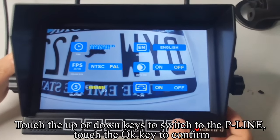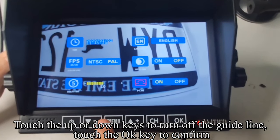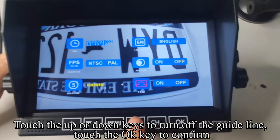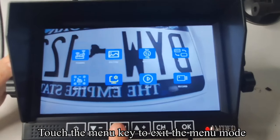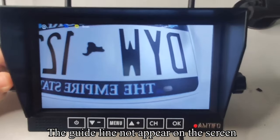Touch up or down keys to switch to the P-line setting. Touch OK to confirm. Touch up or down keys to turn off the guideline, then touch OK to confirm. Touch the menu key to exit the menu mode. The guideline will no longer appear on the screen.